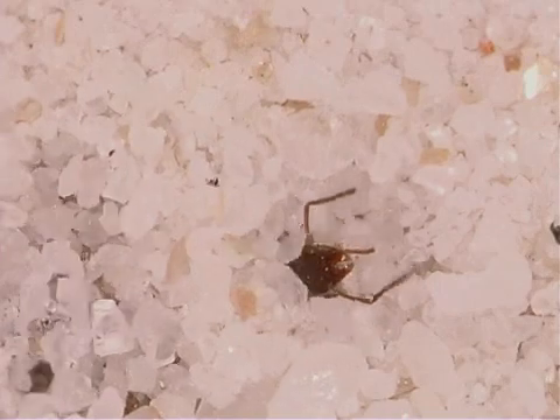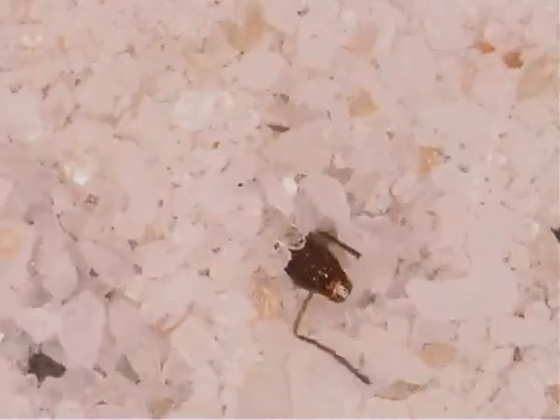The antlion throws the remains of the prey out of the pit once it has finished eating it.